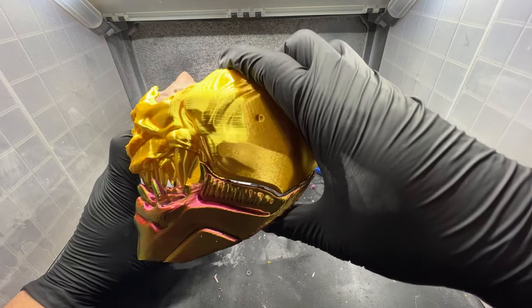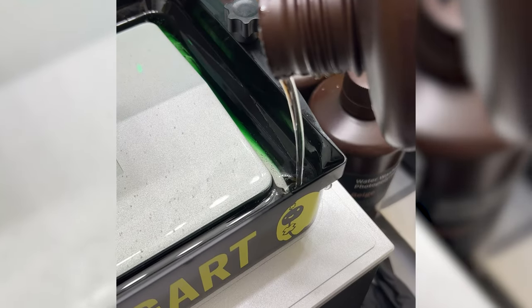This chameleon filament print came out amazing. What if I can make it more transparent by adding more clear resin?